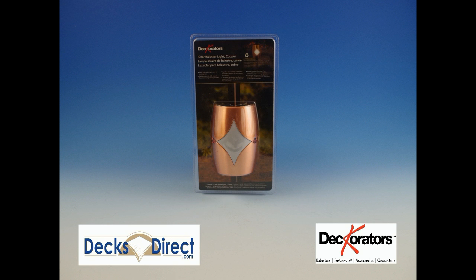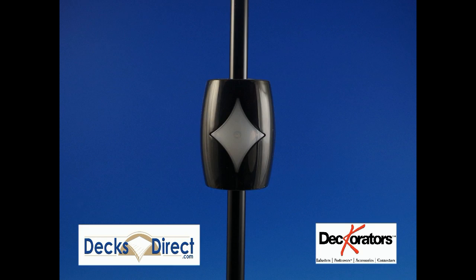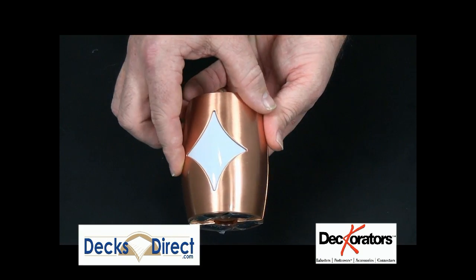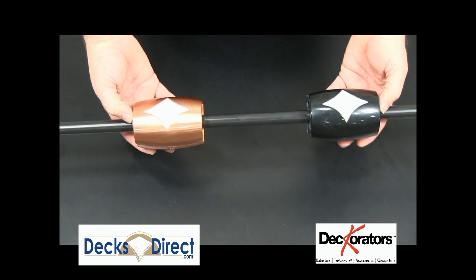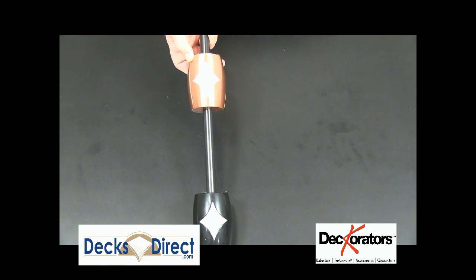Decorators has come up with a simple and inexpensive way to customize your deck railing. These solar baluster lights are a fun accent. They are modular so they can be placed anywhere you have a three-quarter inch baluster or piping. You can arrange them in fun and interesting shapes or patterns, even more than one light per baluster if your design requires.